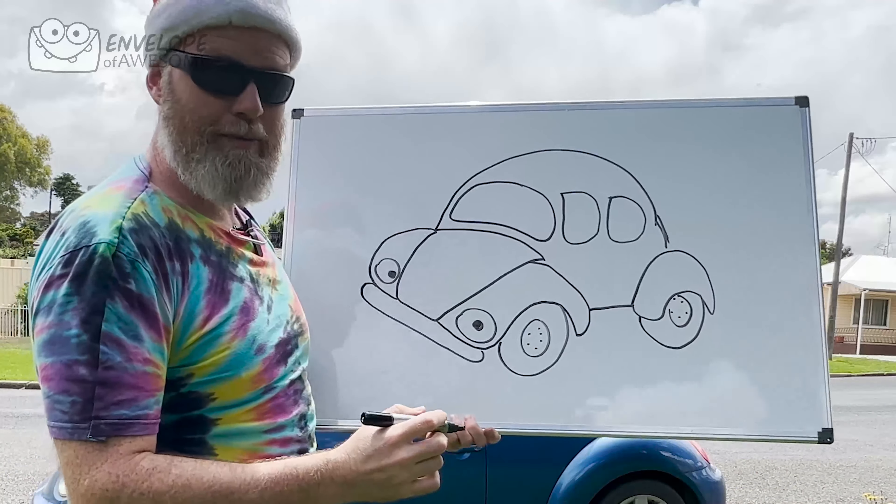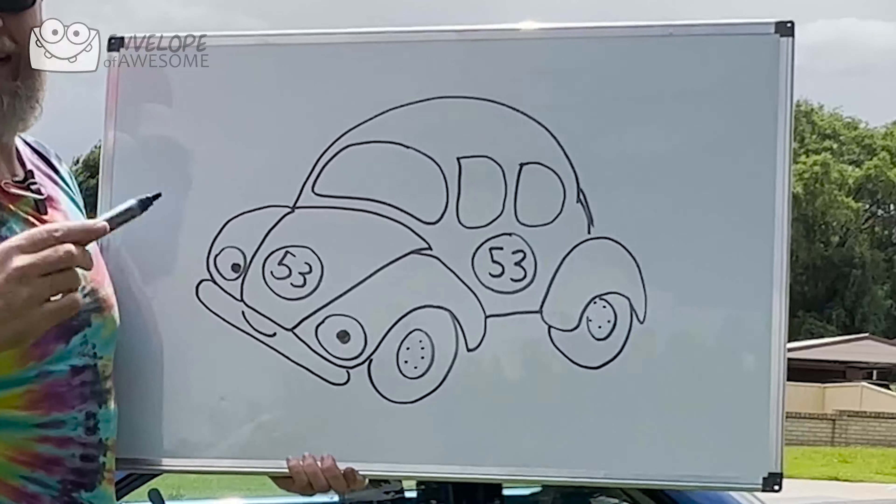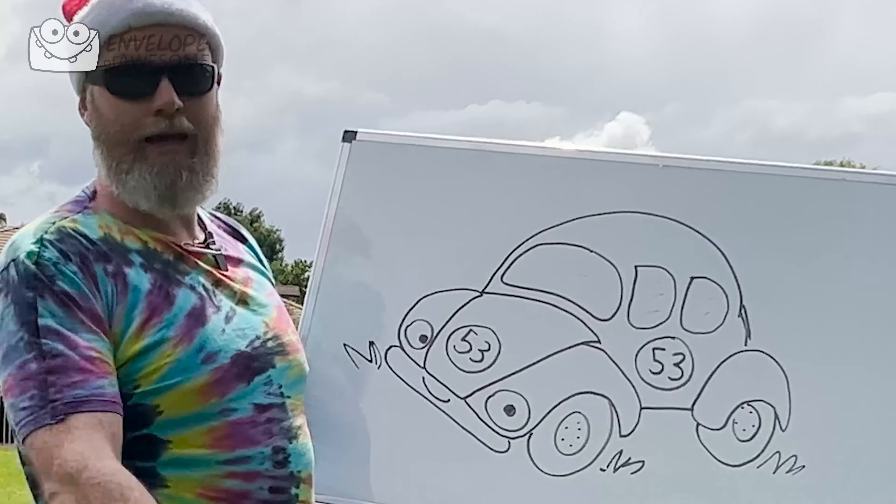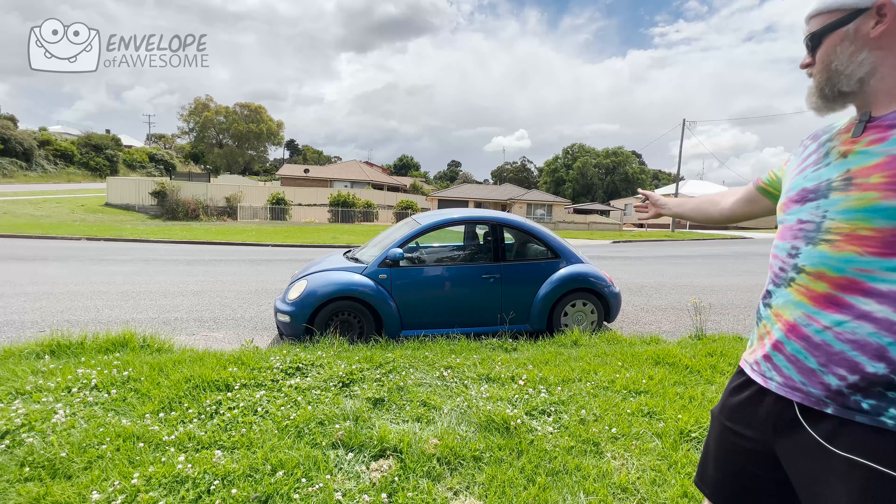But the most important thing is we forgot the number 53, in two circles. And then we'll put some lines on the windows to show that they're glass. There we go. I think my Herbie will have an antenna. Herbie the love bug, just for you Jack.